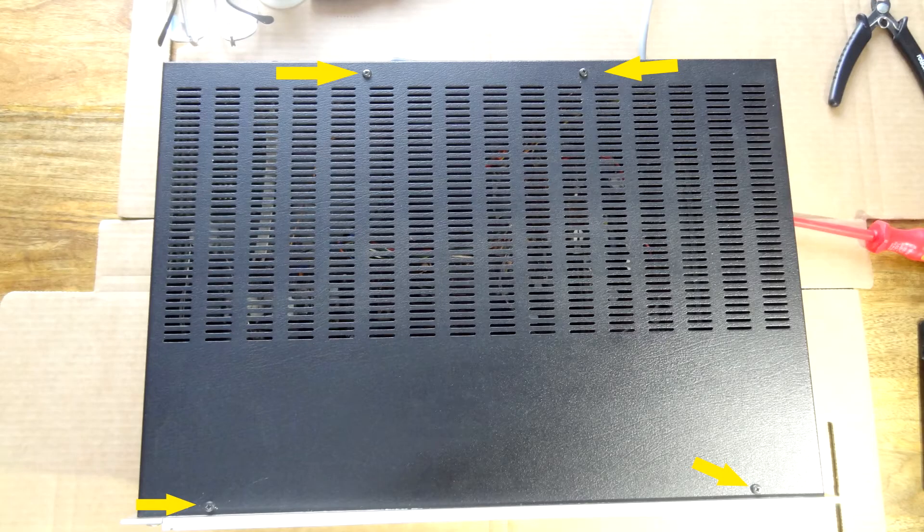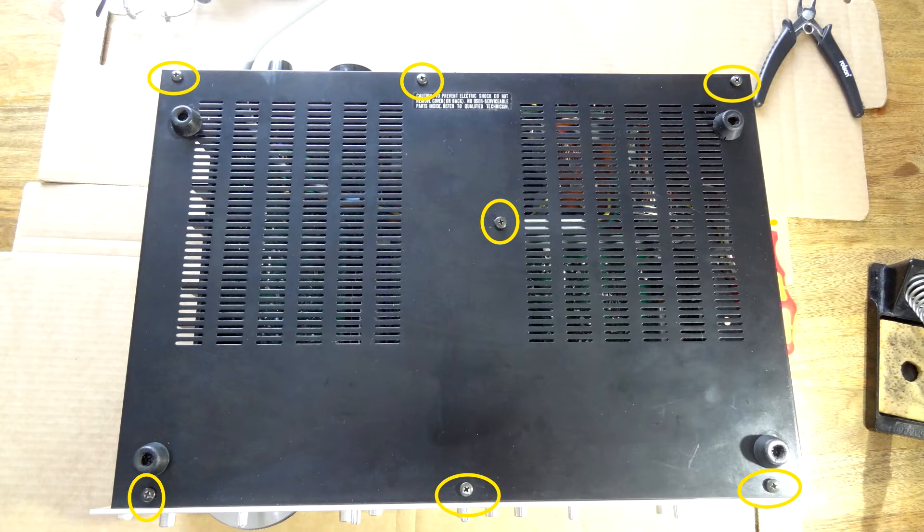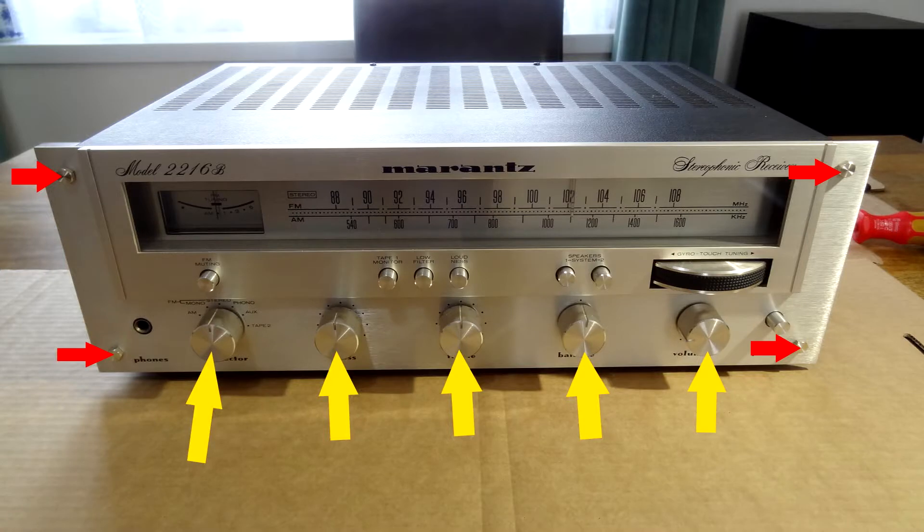I'm going to show you some pictures of me undoing it — it's the easiest way rather than video to get all the angles. First you undo the four screws at the top, then the two side screws on each side — that's another four screws — and take the bottom panel off as well so you've got plenty of room. Then take the front knobs off — just grab and pull them — and undo these four little bolts shown in red. That front panel pulls completely off.